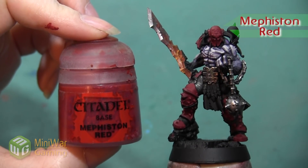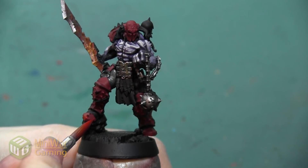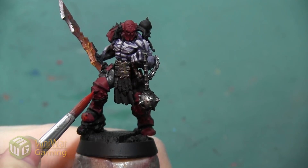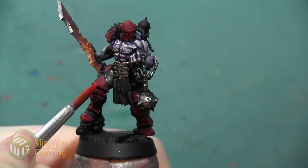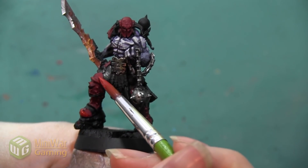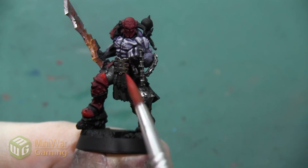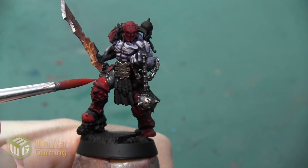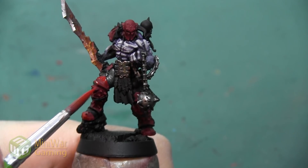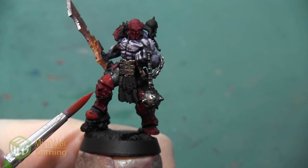Our next color is going to be Mephiston Red. This is another color that we're mixing with Lahmian Medium. We're going to build this one up slowly, applying it over about 80% of our Corn Red. We want to layer it in such a way that each layer we're painting progressively less of the model so that we have more of a blend between our darkest Corn Red and our brightest area of Mephiston Red — a smooth transition between them and not two very distinct areas. We're concentrating this brighter color on all the areas that would be hit if the sun were shining directly on top of the model, really making sure that we pick out those high points to be the brightest.